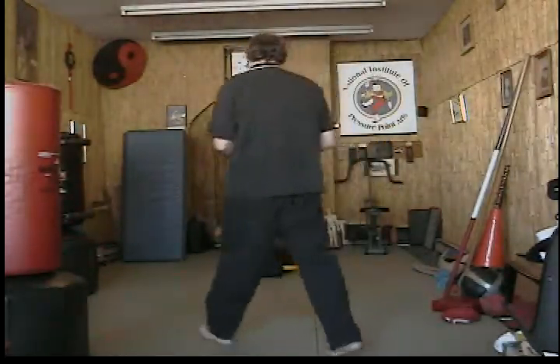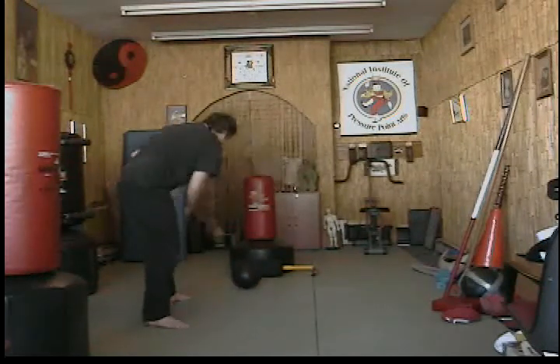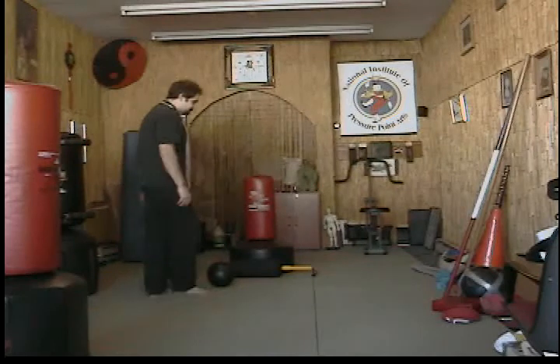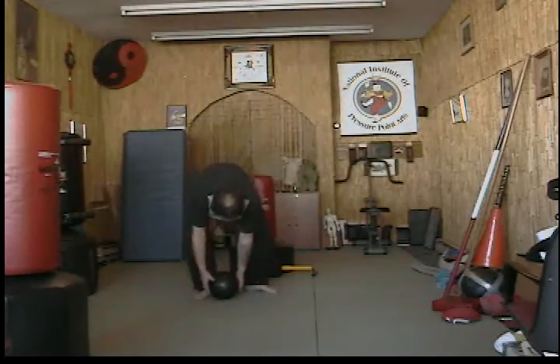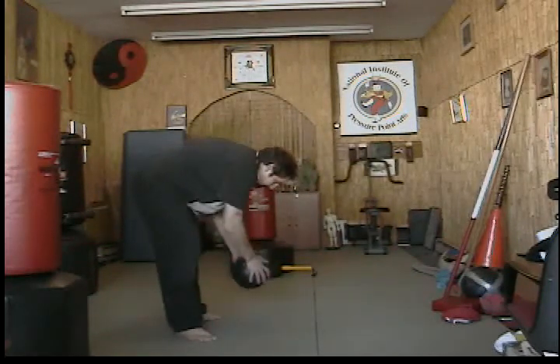I'm just going to give this a kick. What I do is I'll kick it up here so that it'll bounce off of this and then I can just re-kick it. I can kick it from up here or something. But actually I'm going to kick one this direction first using the tip of my toe.